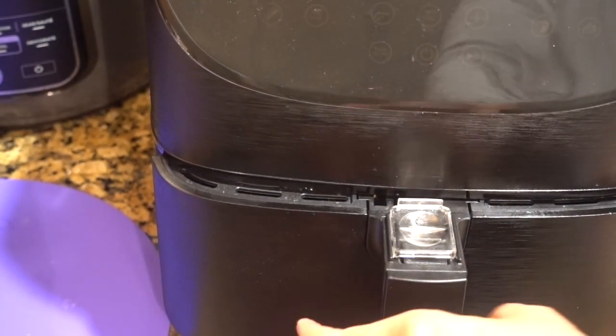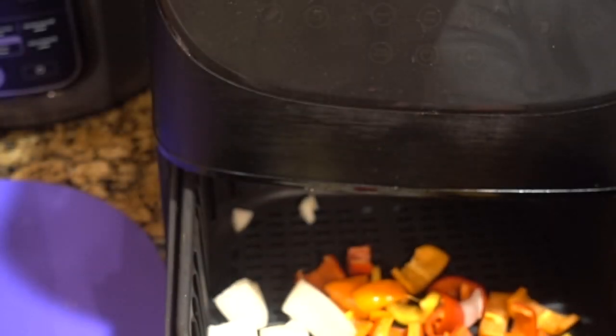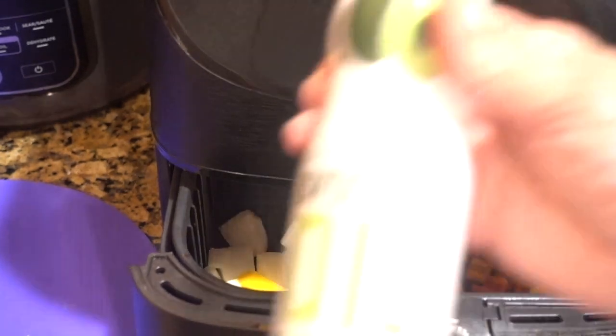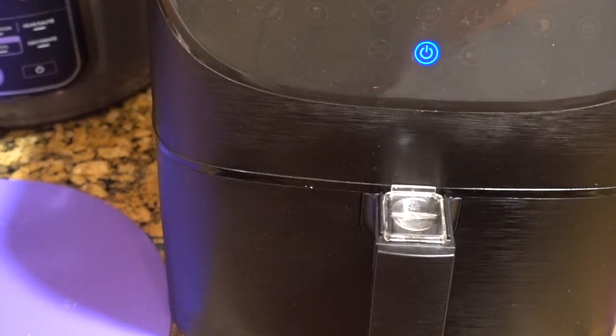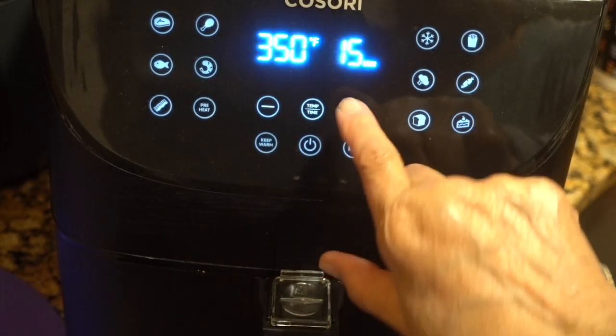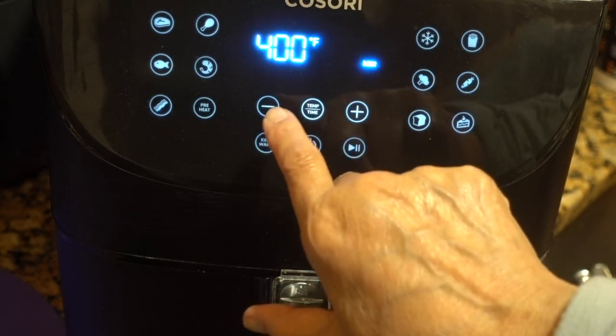Let's get the veggies into the air fryer — I'm going to spray them with avocado oil. The temperature is going to be 400 degrees for these vegetables, and the time is eight minutes.